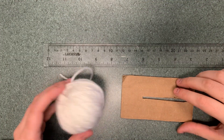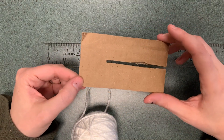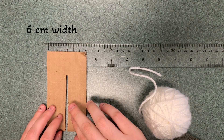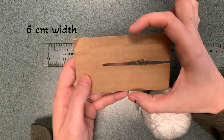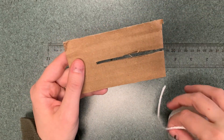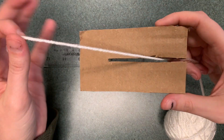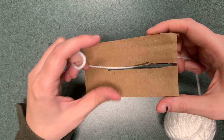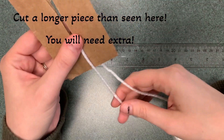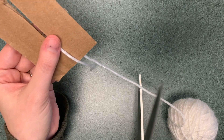Now we're going to make the beard using the white yarn, and we're going to be making a pom-pom. It's around six centimeters width. A nifty tip is to put a piece of string underneath before you start wrapping so that you can tie it off afterward. Go ahead and place that string now and cut it.